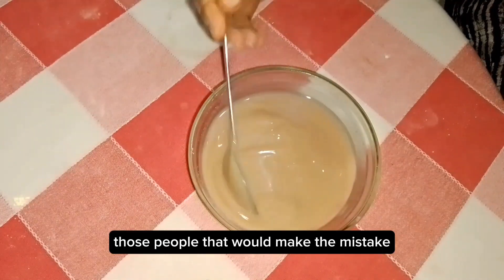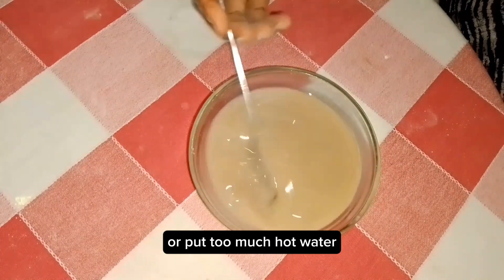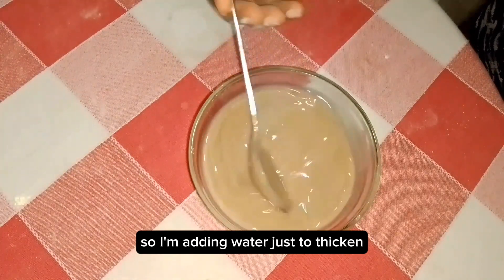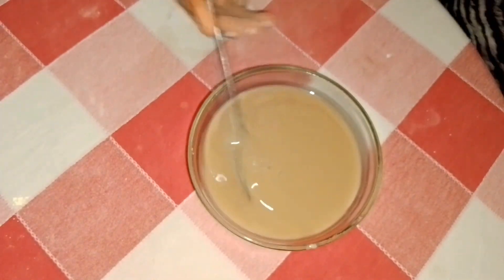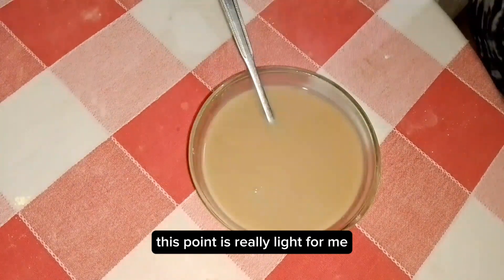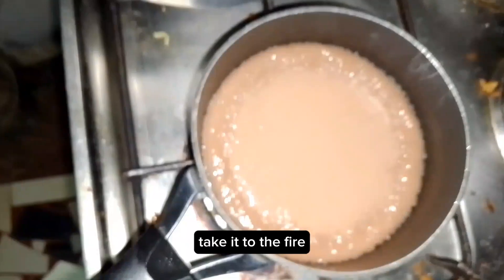But for the sake of those who might make the mistake of adding too much hot water and making it too watery, that's why I'm adding more water here — just to lighten the consistency further. I'm adding more hot water so it's really light, to demonstrate what to do at this point.